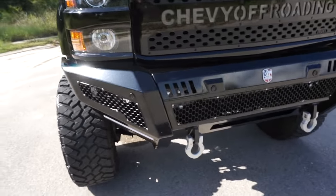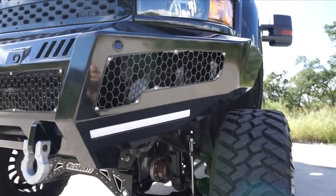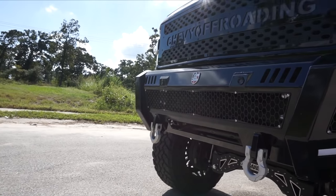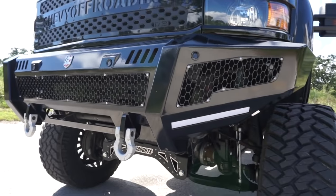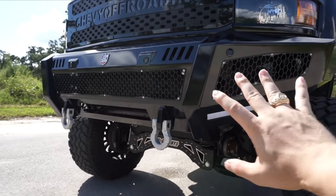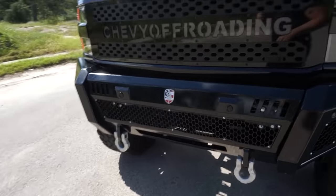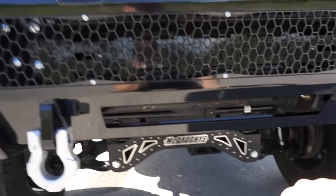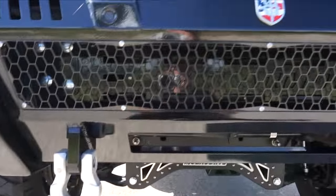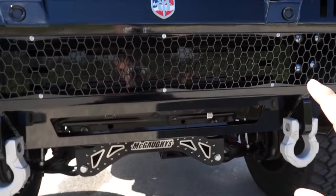Next up, we have the Road Armor Identity Series bumpers. These are a new line that they have — kind of a factory-ish styled bumper with some inserts. Very, very modular. I don't have any lights in there right now, but this bumper actually holds two LED cubes right there, a 20-inch light bar right here, and then I'm going to rock a 30-inch bar, a pod on both sides, and two more cubes. So in the front it's going to have six cubes, a 30 and a 20-inch light bar — plenty of light.